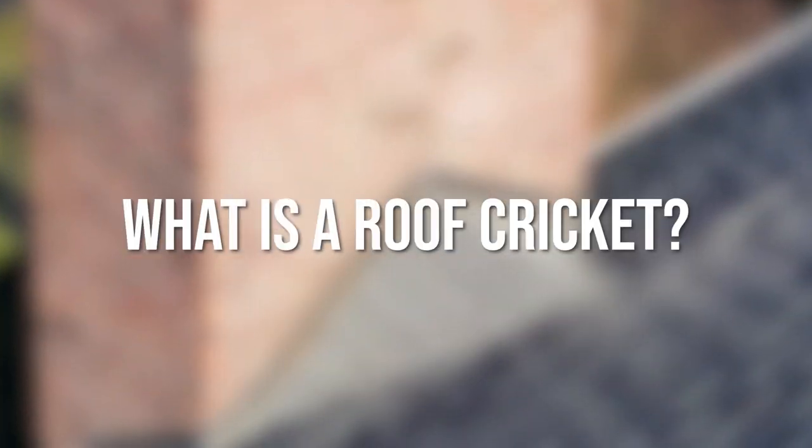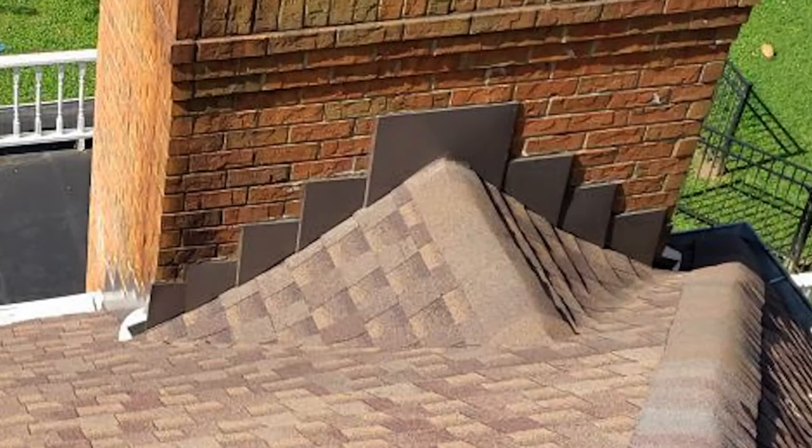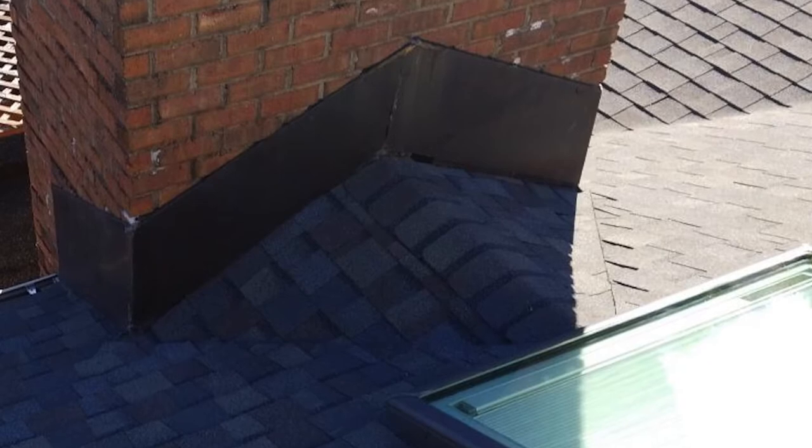What is a roof cricket? A roof cricket is a double triangular structure that's built normally behind chimneys.